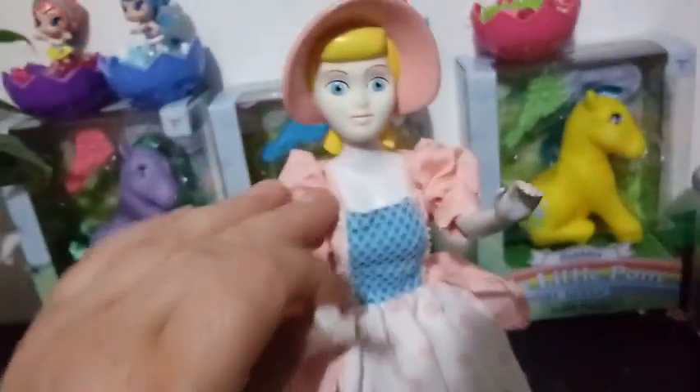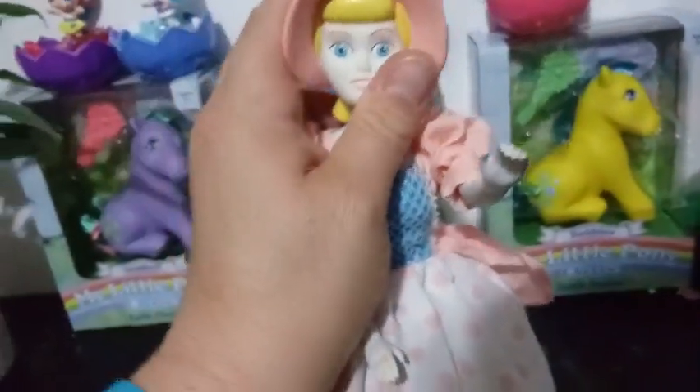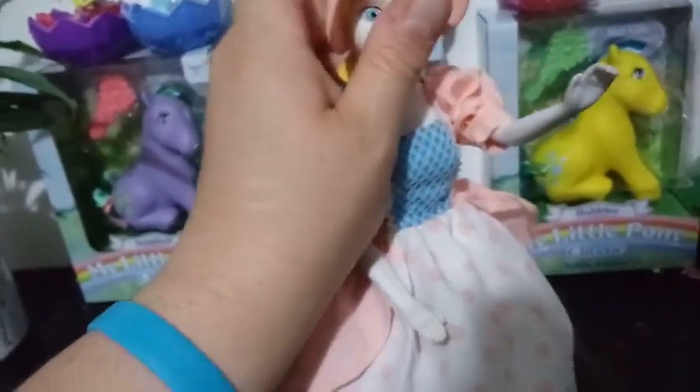As for articulation, it's very limited. Her arms go up and down. Her head goes back and forth and up and down, so her head has a little bit of play in it. And then her legs just move so that she can sit — they go back and forth.